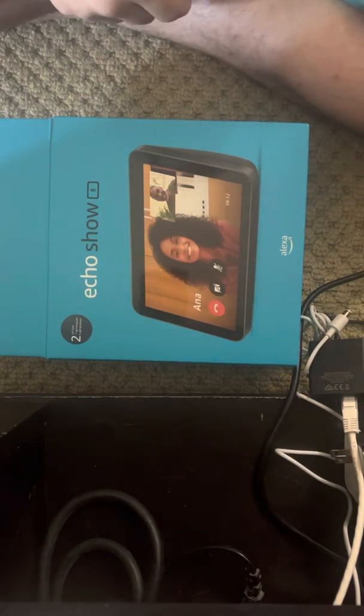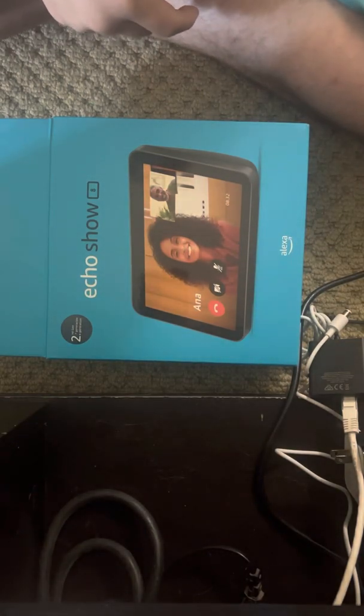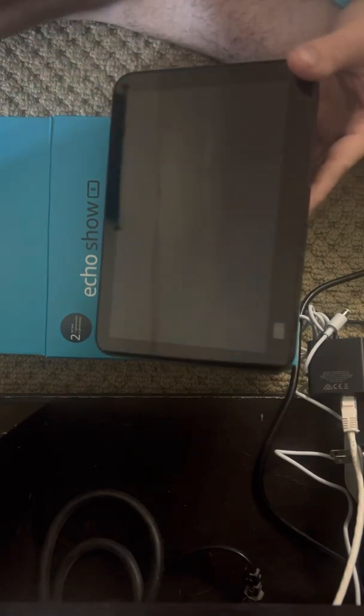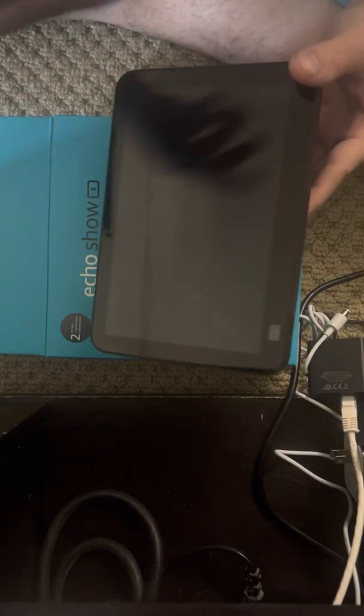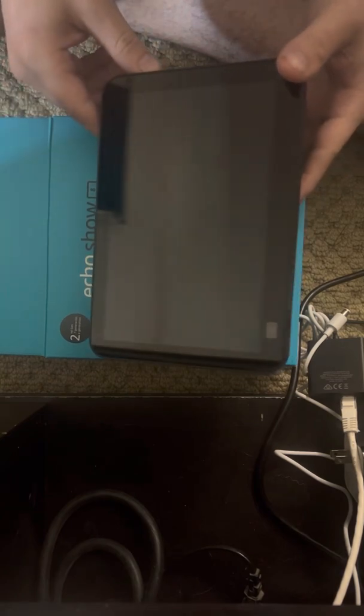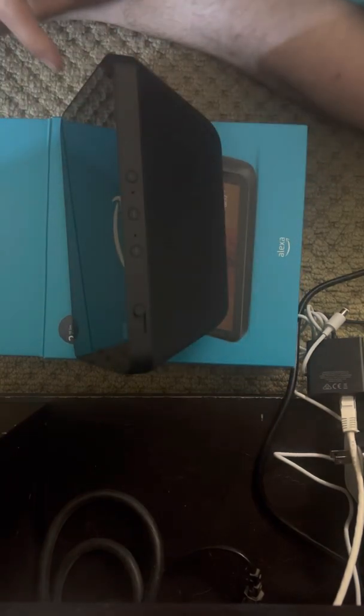I have bought myself an Echo Show 8, and there's a lot of things on the internet talking about the Ethernet port - whether they don't work, they do work, or how to get your Ethernet port to work for your Echo Show 8. This is the second generation - I'll show you the box right here, Echo Show 8 second generation.